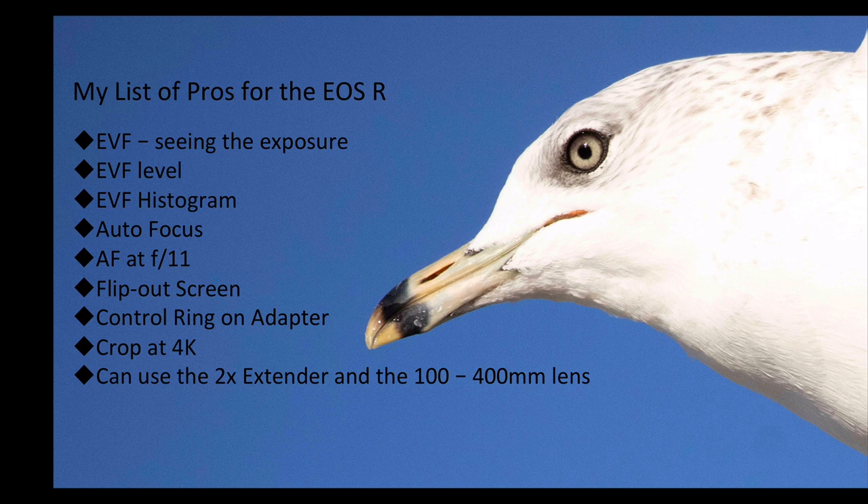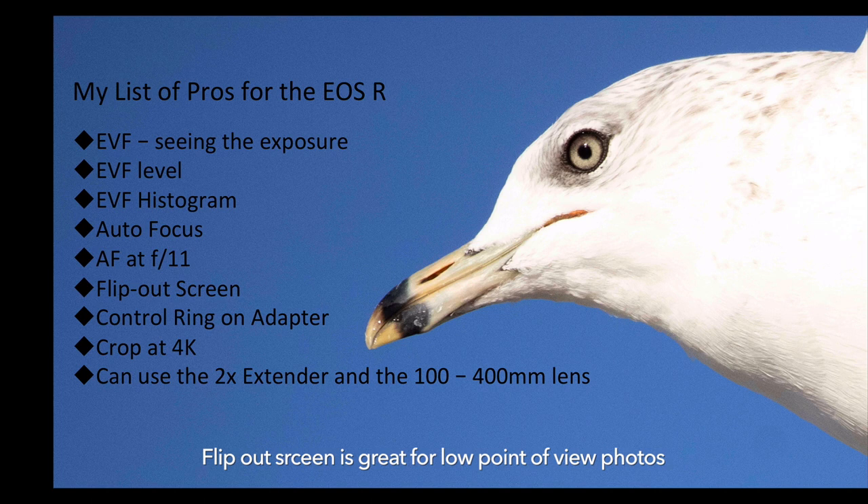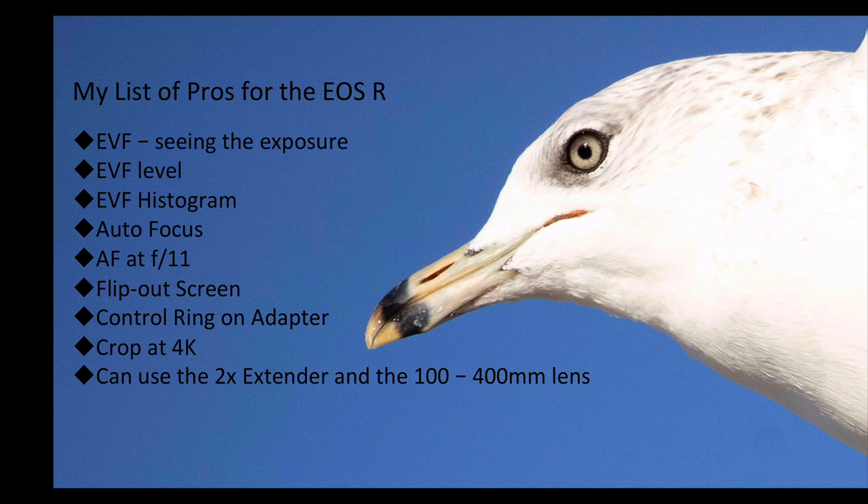I like the flip-out screen — really helpful for low-angle shots and shooting video. I like the control ring adapter; I think that's genius, I hadn't seen it before. I like that the camera has a 4K crop when shooting video because as a bird photographer, extra reach is really good. I can shoot with the 600mm, put it on 4K, shoot some video, and then downsize to 1080 for that extra reach. I also like being able to use the 2x extender with the 100-400mm lens — I can shoot at f5.6, f8, and f11 and still get autofocus, which really increases the reach for bird photography.